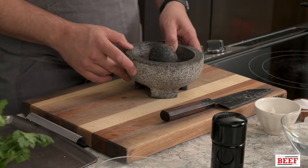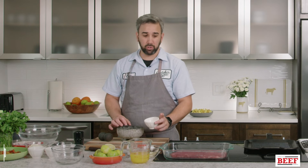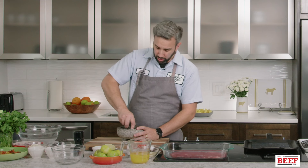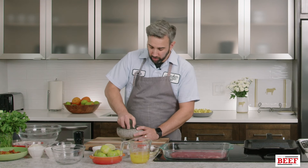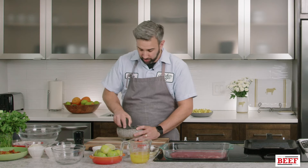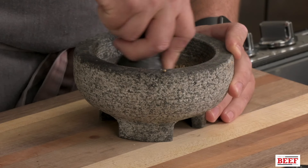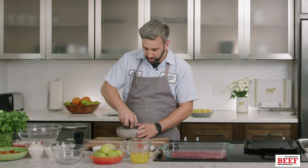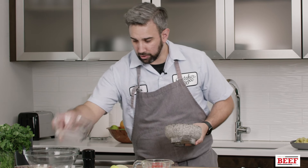For this marinade, we're going to start with our spices. We're going to use coriander and cumin — whole seeds. I'm using a mortar and pestle, but you can also use a coffee grinder dedicated to grinding spices to grind it up. We're going to keep it kind of coarse because it's just going to marinate this steak. So we have those all kind of ground up now.